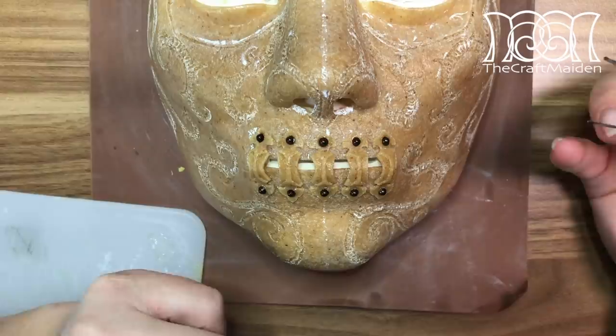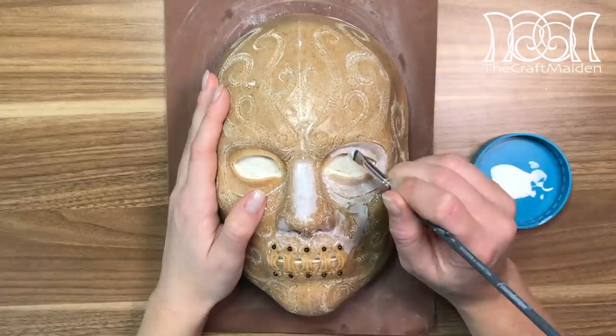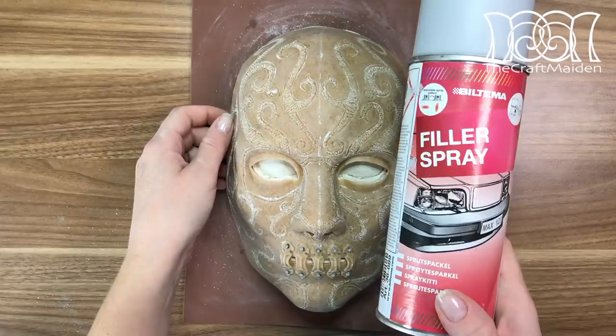For the rivets, I'm using pearl stickers for scrapbooking and gluing them on with superglue. Because the surface should be quite smooth, I'm priming the whole mask with wood glue — it's cheaper and easy to build up. I'm only focusing on the flat surface and leaving the pattern as it is.